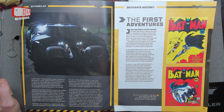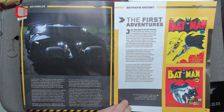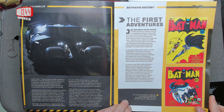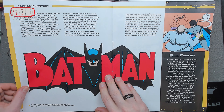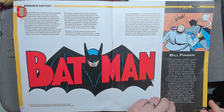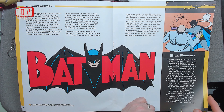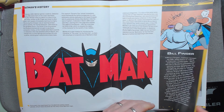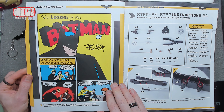In Batman's history, one month after making his debut appearance he returns to newsstands in Detective Comics number 28. Obviously he gets his own title at some point. The first two issues of Batman — the first Batman logo. Bill Finger, shoe salesman turned artist. We've got the legend of Batman and how he came to be.